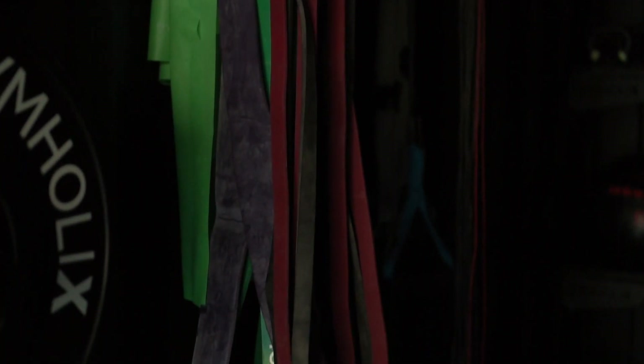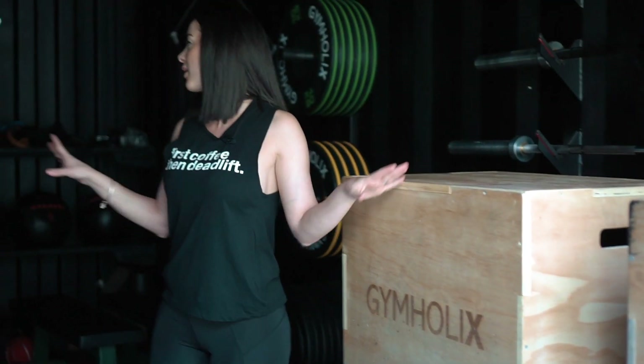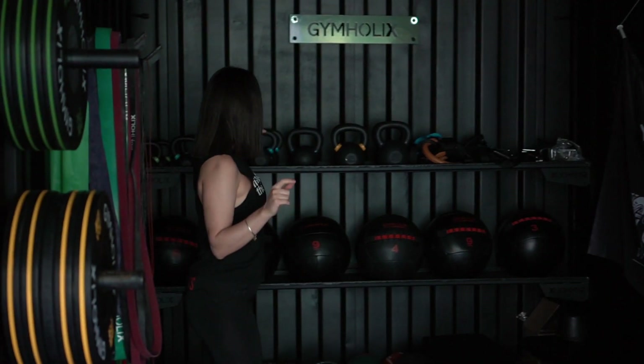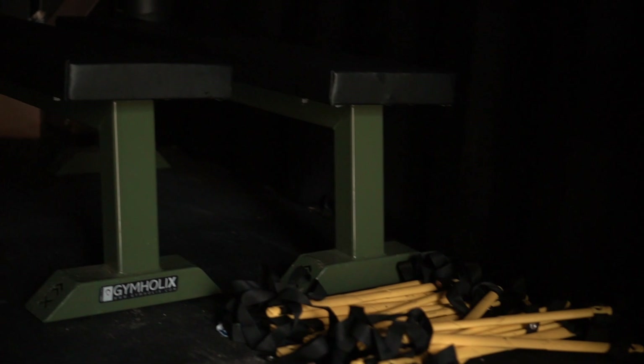This is the Fast Box Large Model and as you can see everything is organised inside — it's very spacious. You can put the jump boxes and all of the equipment inside. We have the plates here on each side, the kettlebells right at the back, you can put your wall balls there, and any other equipment that you need inside the Fast Box.